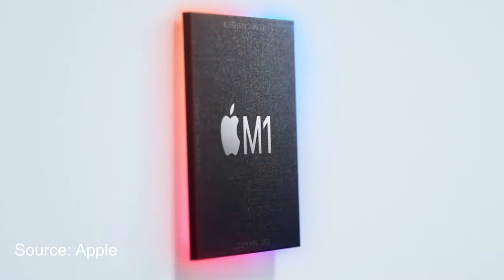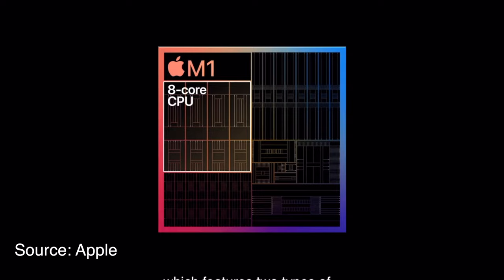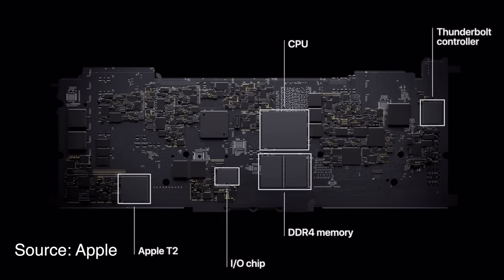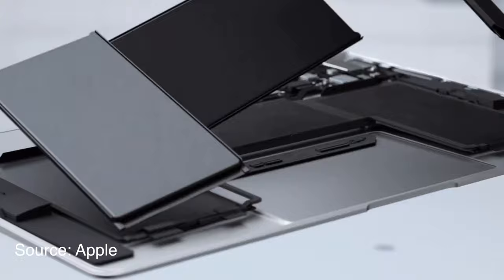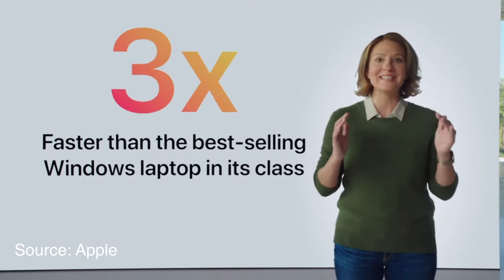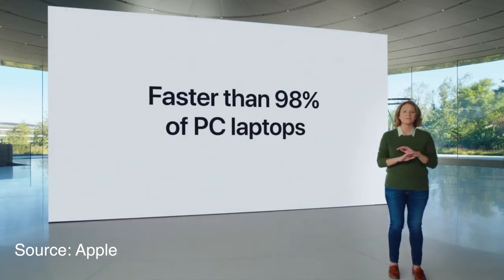The new M1 chip is Apple's first family of silicon chips based on ARM architecture. It's an 8-core chip that is essentially all-in-one — the GPU, CPU, and RAM are all put together, whereas normally these are separate components. Apple showed it on their graph comparing it with last year's PC models, claiming two times faster CPU performance overall.